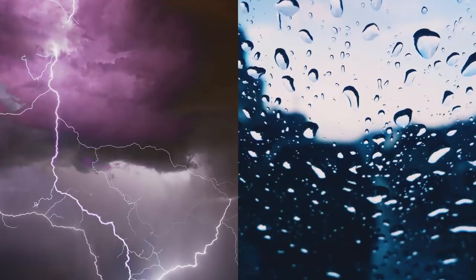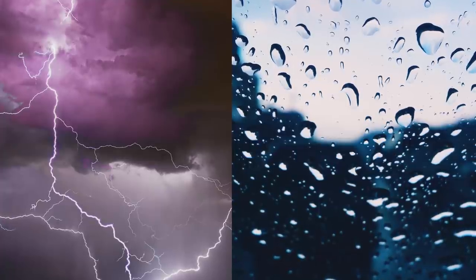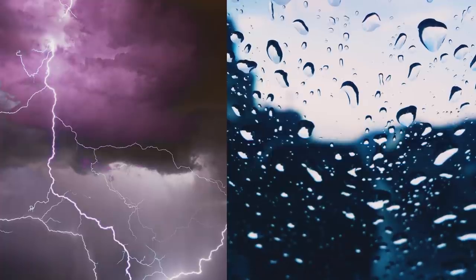For these paintings, I'm going to use two reference images: a thunderstorm sky and a window covered in droplets. I link these images for you in the description box down below.